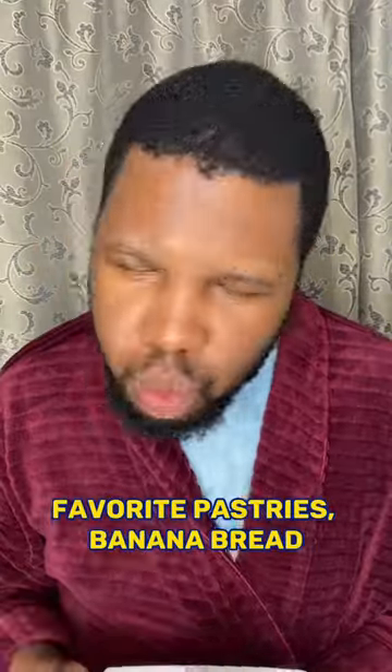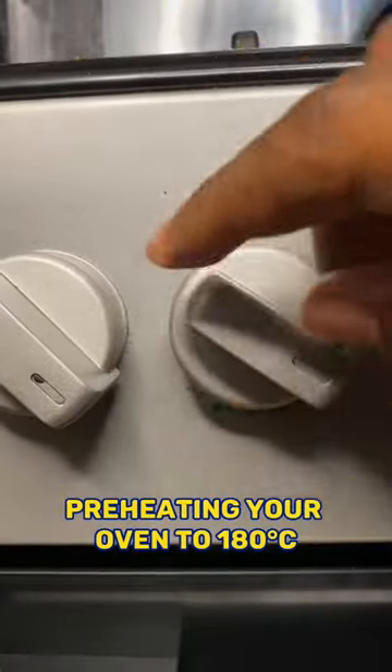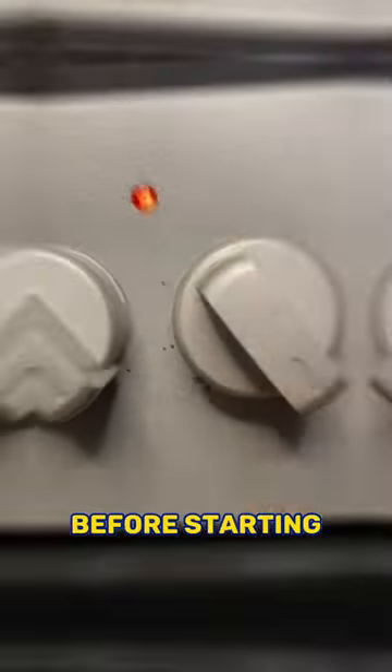Here's how you make one of my favorite pastries, banana bread. The very first step is going to be preheating your oven to 180 degrees Celsius before starting.